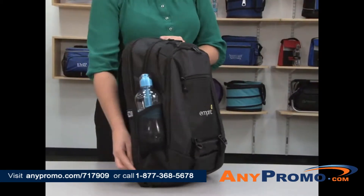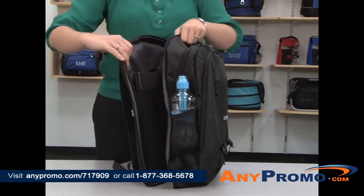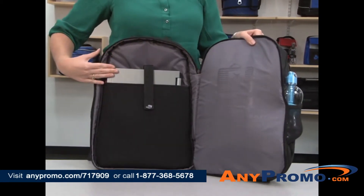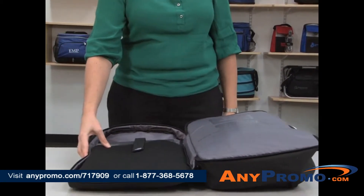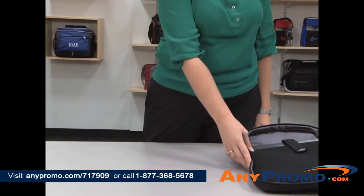The back features a zippered checkpoint-friendly compartment sized to fit up to a 15-inch laptop. This allows for easy airport security scanning of your computer.